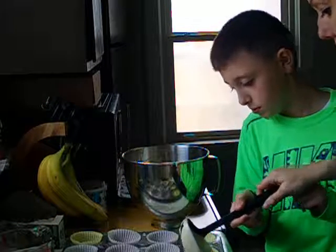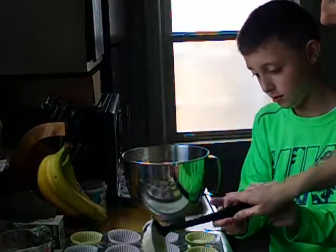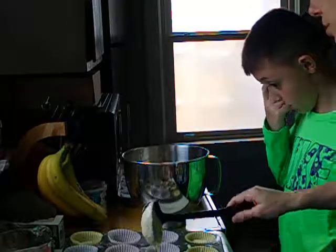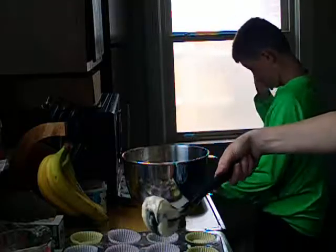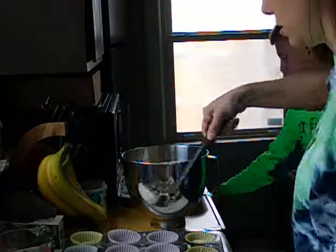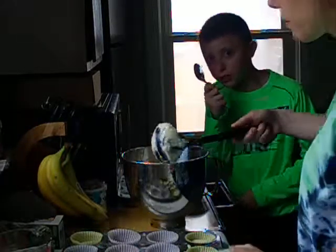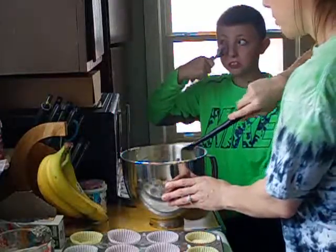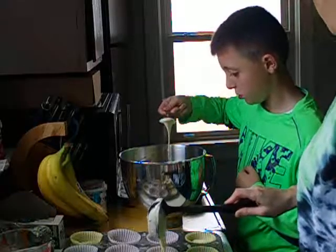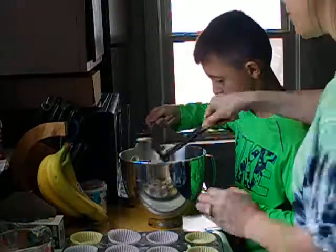I would just fill it up and then do it like this so it doesn't drip — scrape it with the side here and then just pour it out. Would you rather do it with a spoon? Yeah. Get one of the bigger spoons out. Just get the whole thing on it. Don't be afraid to get something on the spoon.